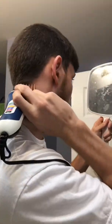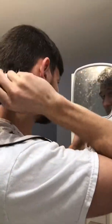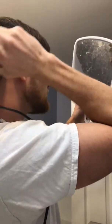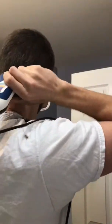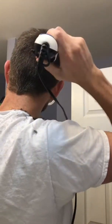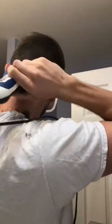I'm using the number four attachment here, which is about a half inch. I always say — especially if it's your first time — you want to use a larger attachment first and kind of work your way down. That way you can find the sweet spot and what length looks best for you. You can always cut more off, but you can't go the other way fast, so start bigger and then go smaller.